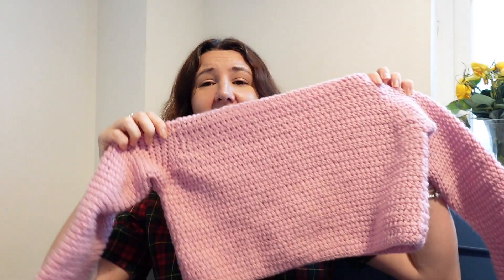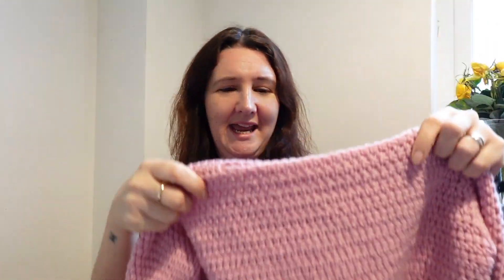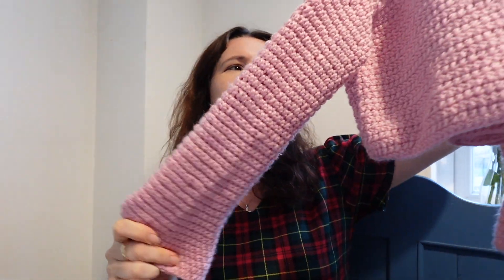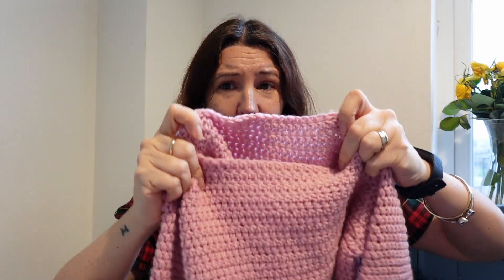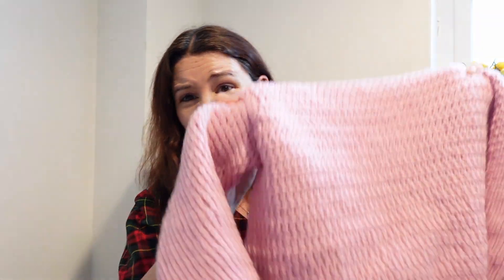Crochet project number two is a little cropped jumper for the eight-year-old. She wanted flouty sleeves, which I think looks really sweet. I'm not very keen on little girls wearing cropped jumpers, so she has to wear a t-shirt underneath, but she really wanted a little cropped one and it's got a little boat neck. I free-handed the pattern, based on the measurements from my Bonnie jumper pattern, and she absolutely adores it.